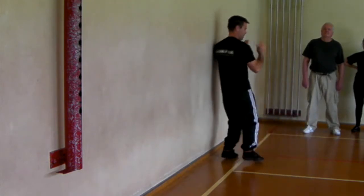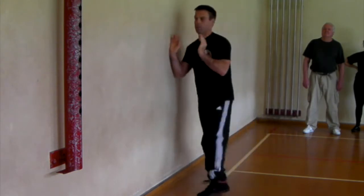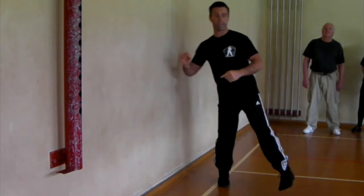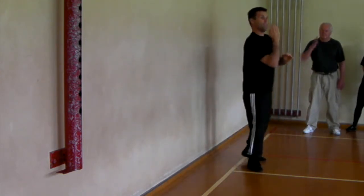Hit, roll, come out. And the idea is that we're trying to avoid climbing like this. So we have to turn underneath this way.